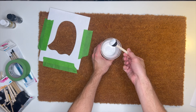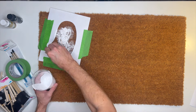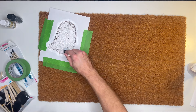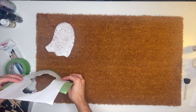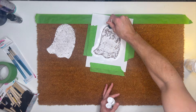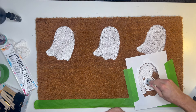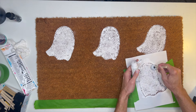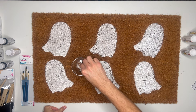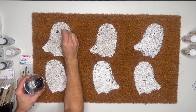Once the stencil is secure, I used a generous amount of white patio paint starting with a sponge brush. I learned later it would have gone much quicker with a regular paintbrush, since the bristles get in between the mat's bristles for a more even application. I went across the top doing three ghosts, then three more across the bottom in the opposite direction. Once dry, I went back and used a smaller sponge brush to dot on little eyes in black paint.